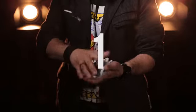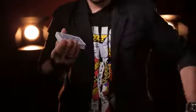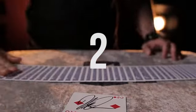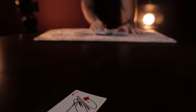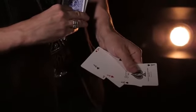All right, so a few things you can do with the Swiss Army deck. We are so excited to bring you guys Project Swiss Army. This is such a powerful tool for the close-up magician.